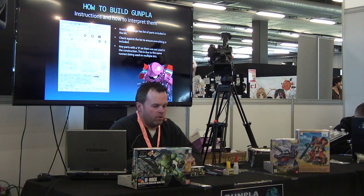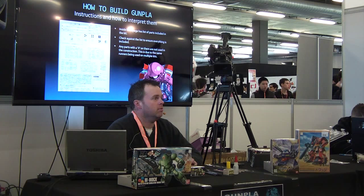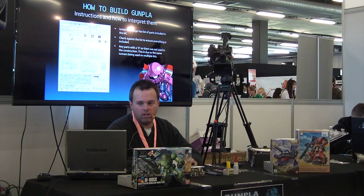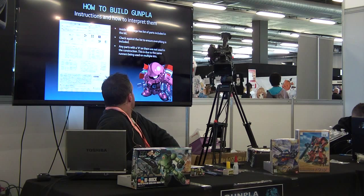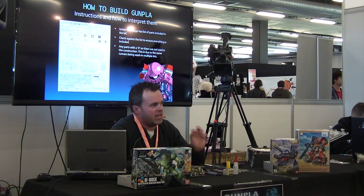On the first page generally you will have a page showing your runners that are in your kit, and the symbols that will be used. Some are pretty obvious, some are not. On this sheet, you'll see what runners are in the kit, what actual parts are used and what aren't used. You'll see some parts with little X's on them. Every time you see an X on a part on a runner, that means you do not use that part on this particular kit.